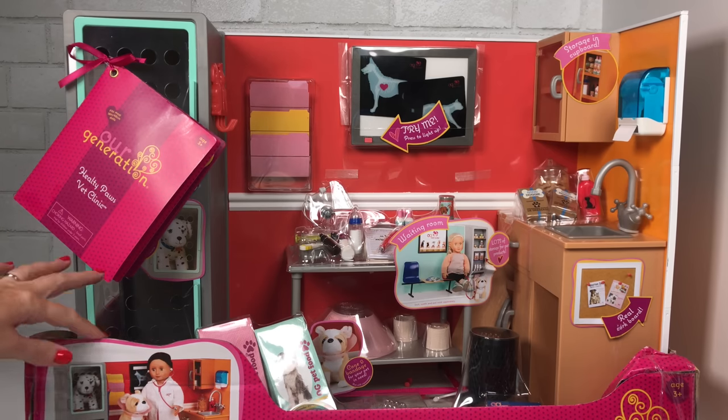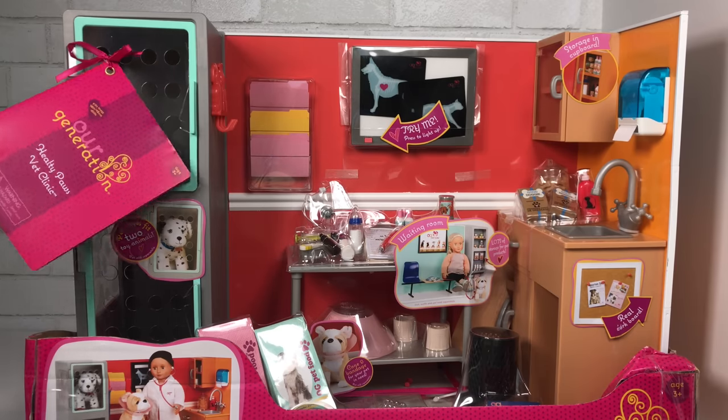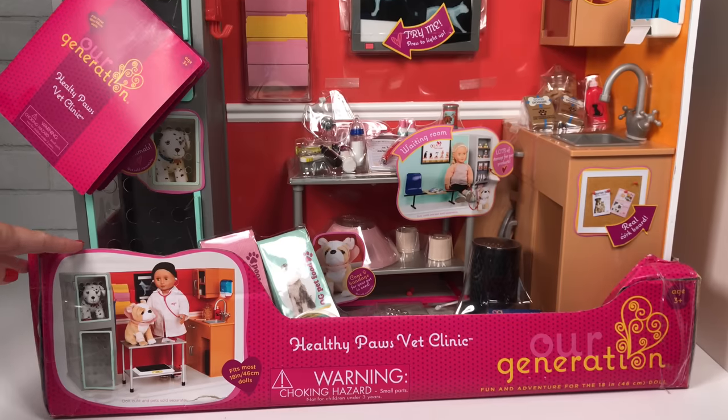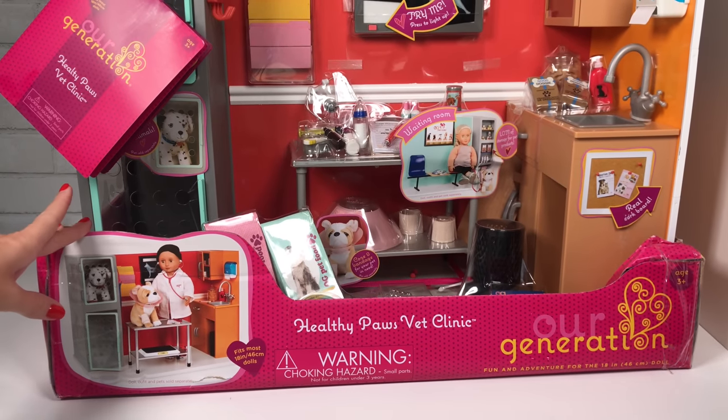We have the new Our Generation Healthy Paws Vet Clinic, and you can find this set in Target stores. You can find it online, but it's only available for in-store pickup.